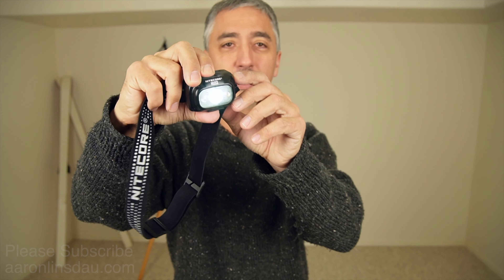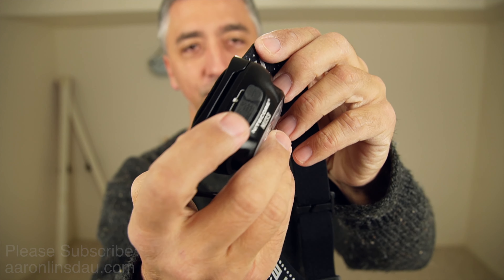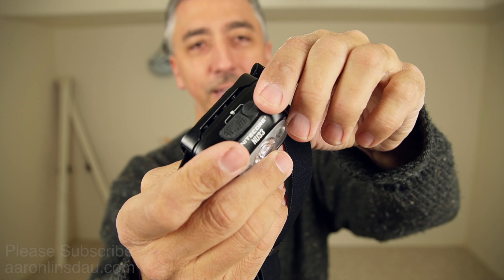At the end of the video I'm going to share the parts about this headlamp I don't like, so it'll help you understand and better make a decision. This headlamp is incredibly easy to use compared to other headlamps — it has a large power button and a mode button.